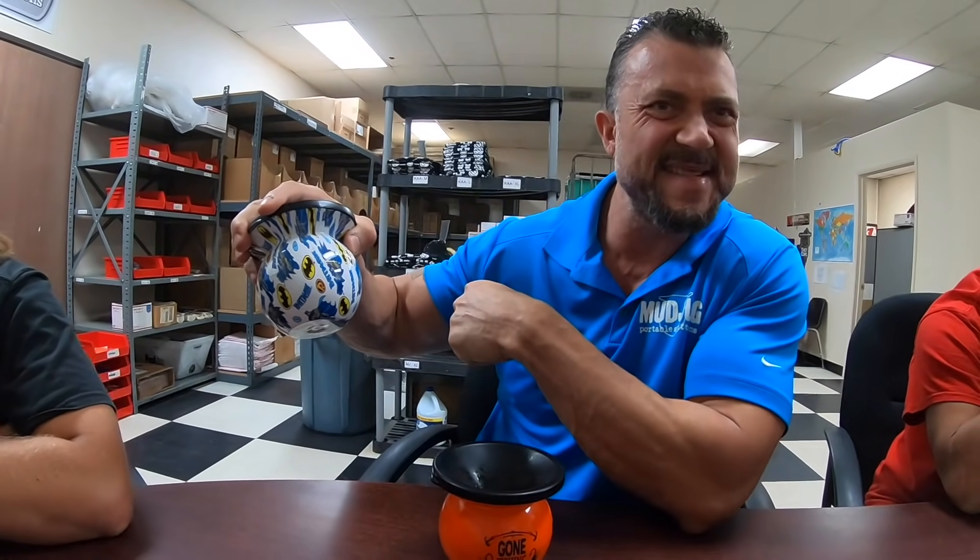We wanted to sit down with the guys and get their feedback — hopefully it's not too biased, but maybe a little bit. A Mud Jug isn't for everybody, but I wanted to have a round table discussion about the benefits and why dippers should have one. We also have a brand new Batman Mud Jug — that's DC, not Marvel. So obviously, do you have a dip in, Brad? Grizzly natural. Same here. And dark wintergreen CD.